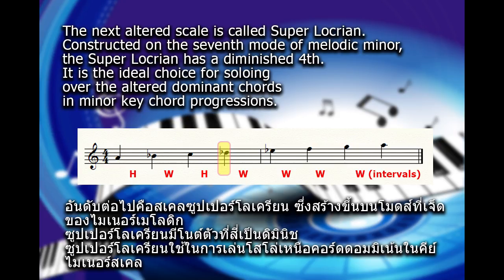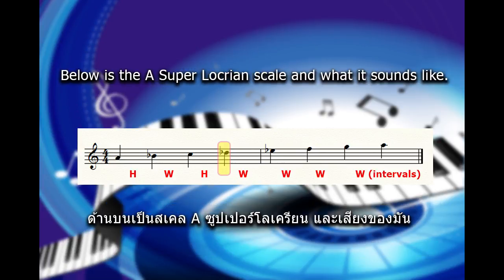The next altered scale is called Superlocrian, constructed on the 7th mode of melodic minor. The Superlocrian has a diminished 4th. It is the ideal choice for soloing over the altered dominant chords in minor key chord progressions. Below is the A Superlocrian scale and what it sounds like.